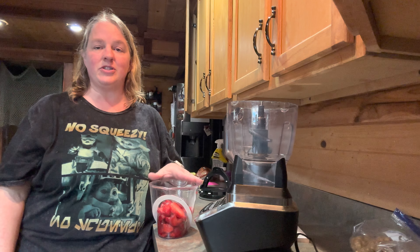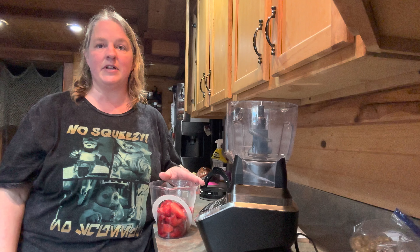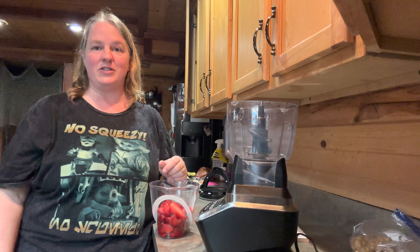Once you get the puree done, just set it aside to cool off. If you're making it the night before, put it in the refrigerator to chill until it's ready to go. I'm going to go ahead and do all that and then I'll be back once our puree is done so we can do the next step.